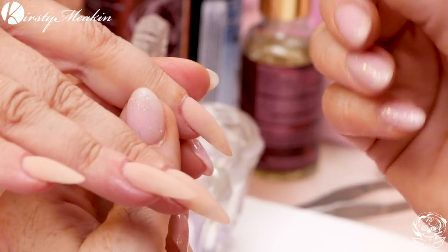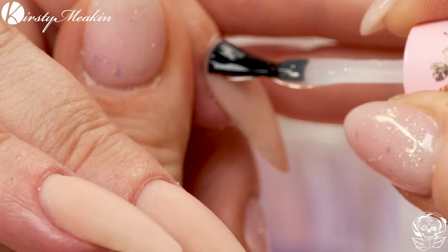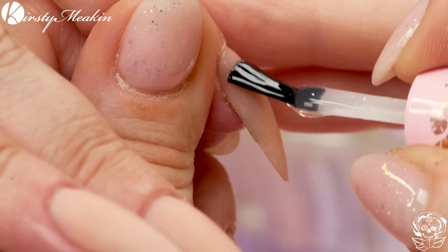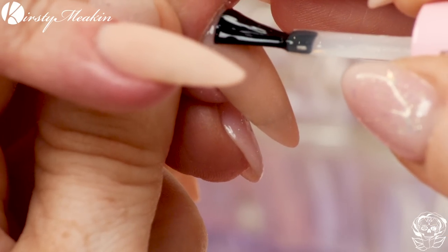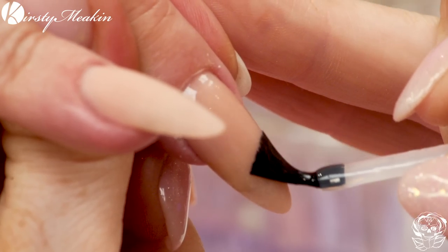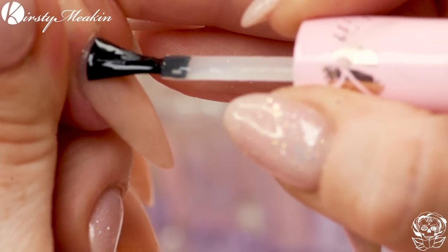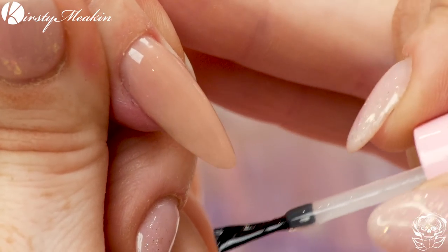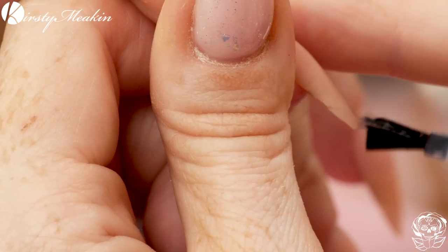The base coat is gonna give you maximum adhesion and that's what we need, because you need to have them on for a long time — I can't do your nails for a while, babe. We're going to Turkey and then for a work trip we're going to Las Vegas. And looks like Andrea's coming now as well! We're gonna cure for 30 seconds.